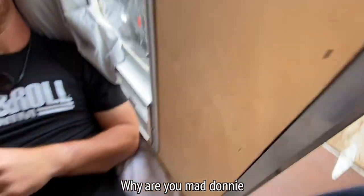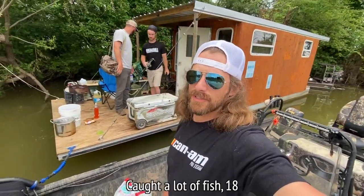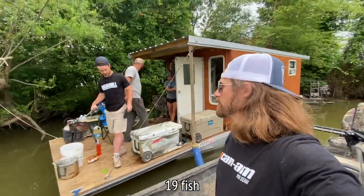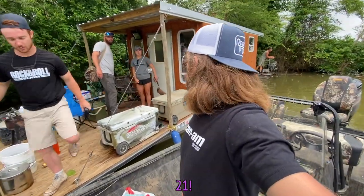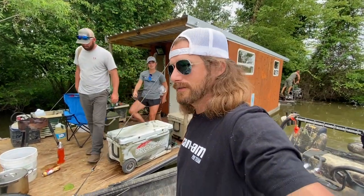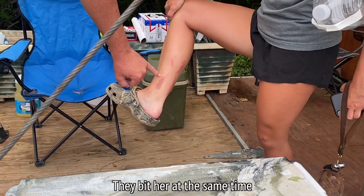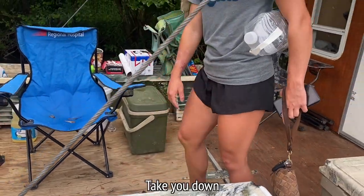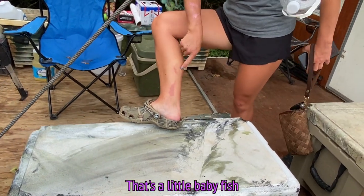Why are you mad, Donnie? It's been a great 24 hours — caught a lot of fish. 18, 19 fish... do we count those two? 21! We caught 21 fish this weekend. Two fish bit at the same time — they were trying to take you down. Look, that's the cutest little catfish — that's a little baby.